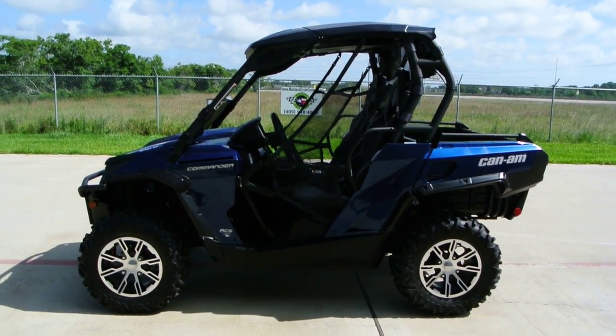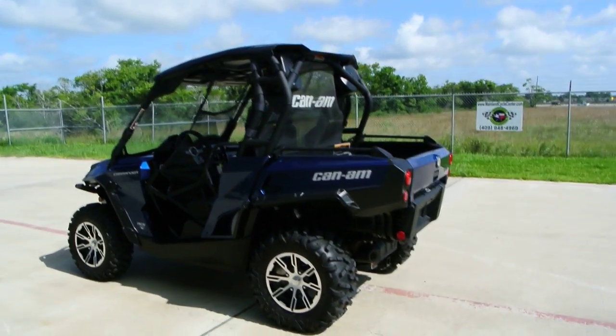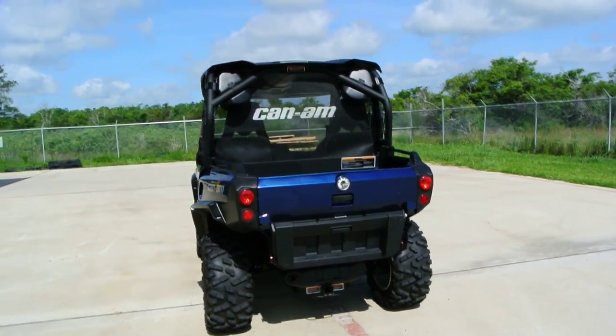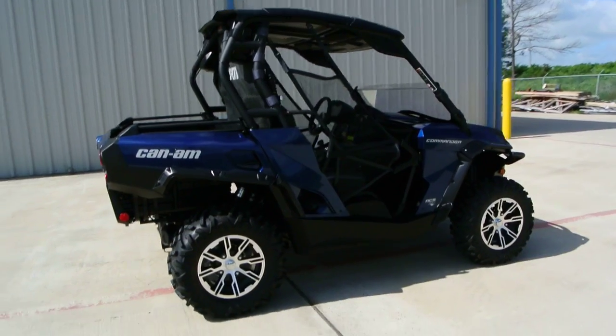Hey, welcome back to Mainland Cycle Center's pre-owned vehicle department. Today I want to show you a pre-owned 2012 Can-Am Commander 1000 Limited. We just recently got this in on a trade. It's only got eight hours on it and it's in very nice condition.